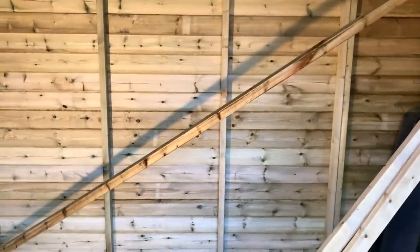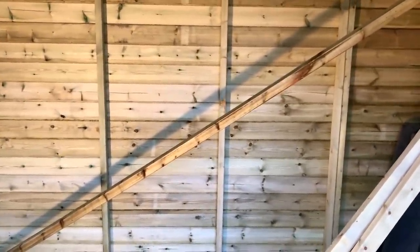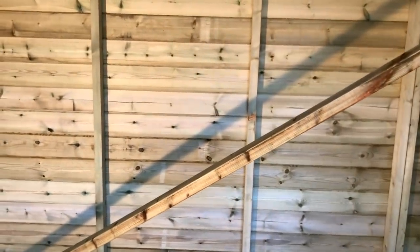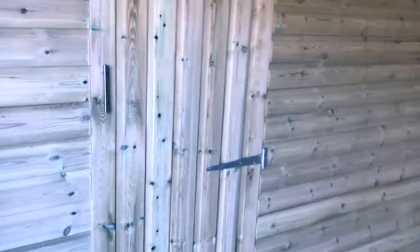I've got a projector floating around — I might project onto that wall as well, just to make it feel a little bit more bar-ry. The door to the left as you come in will be...